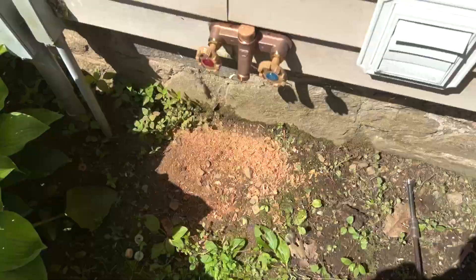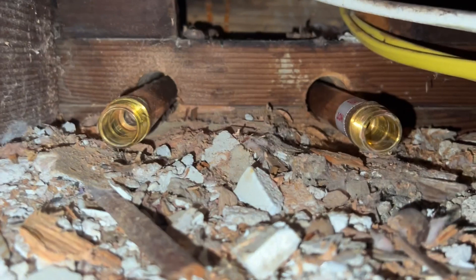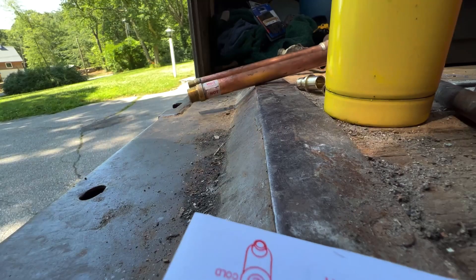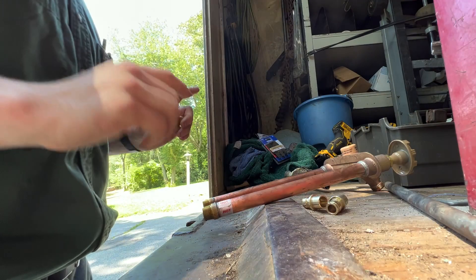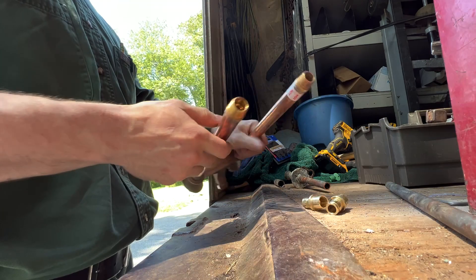Before I sweat anything up, just to make sure I can sweat it without any pigtails, I'm going to put it in and make sure it comes through the side of the house alright. And it looks like it does. Having confirmed that this will fit in the hole and clear the side of the house — the sill plate and everything — we'll make sure our valves are open, clean both fittings, and sweat them in.